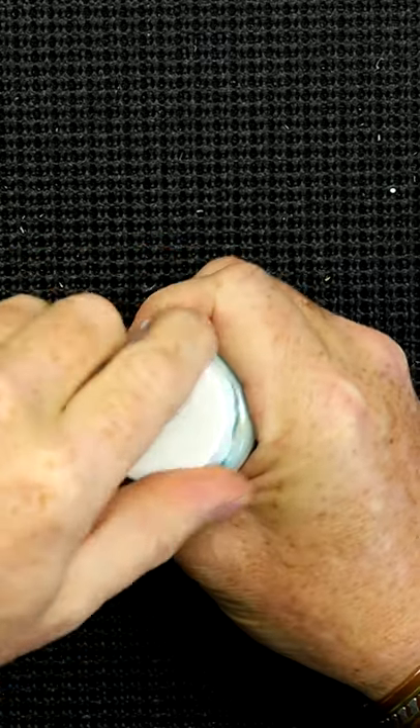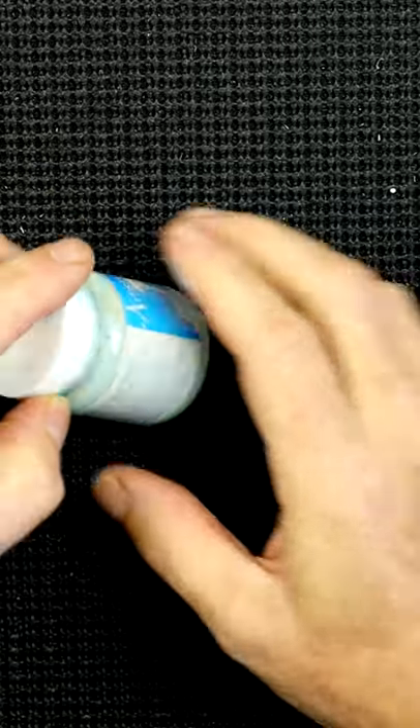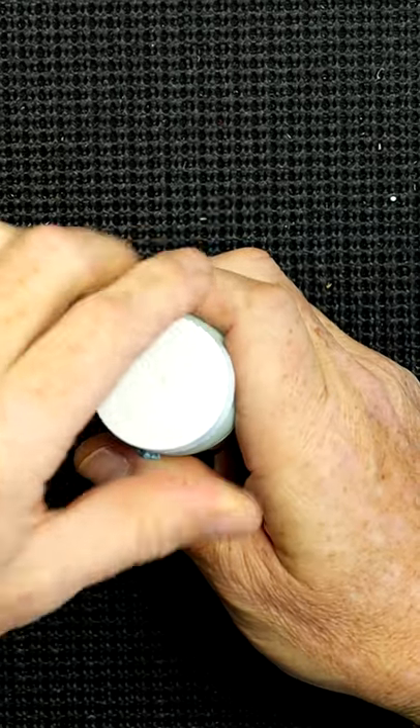When you do use masking fluid, very often you'll find it's a little bit discoloured at the bottom, so it's not mixed properly — it's been stood for far too long.